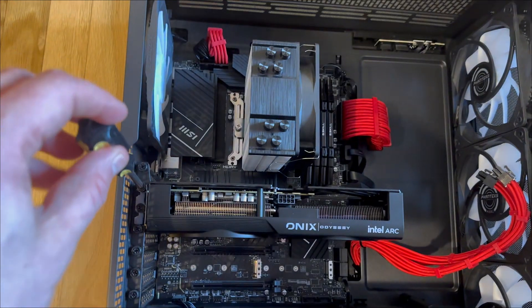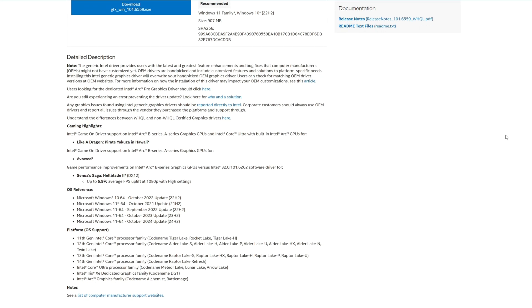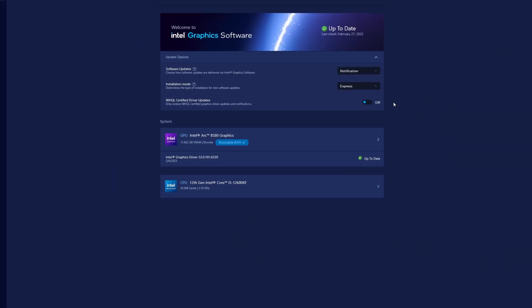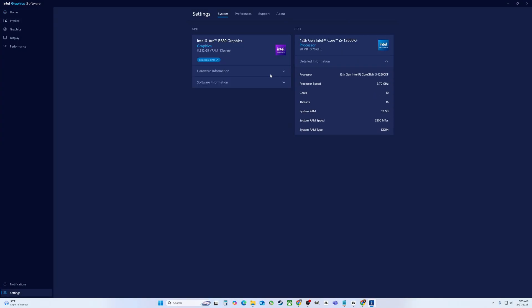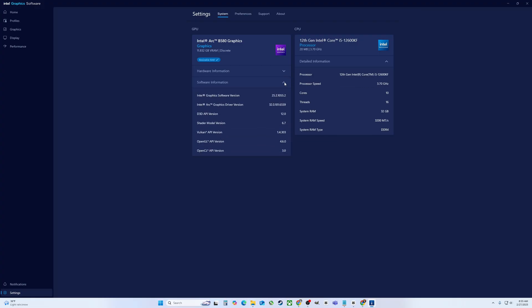So just a quick swap of the GPUs, and I'm able to fire it up to see what we're working with. The first thing I need to do is download the drivers from Intel's website, which is a quick and easy process. I also removed all AMD drivers and software just to ensure no weird cross-driver issues will arise while testing. Looking at the Intel app, we can see that resizable bar is enabled, and we do have a 12th gen Intel CPU, so we should be good to go to give this thing a full test.